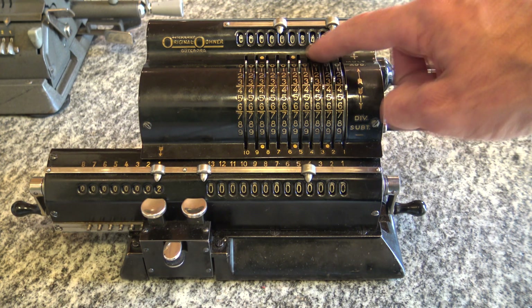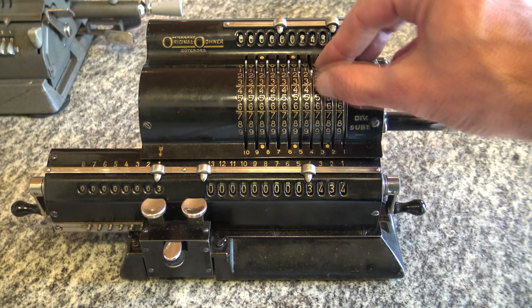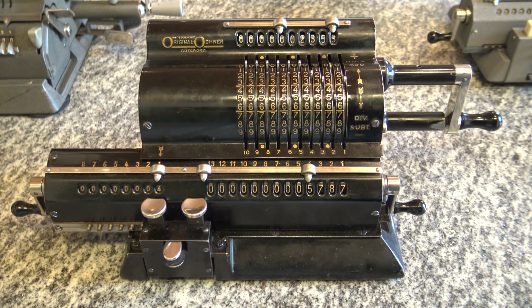To do a sum, I insert the first number — I already have one here, three four three four. I turn clockwise and it appears here. Now I input the second number I want to add to the first one, I do one clockwise turn and here I have the sum of the two.